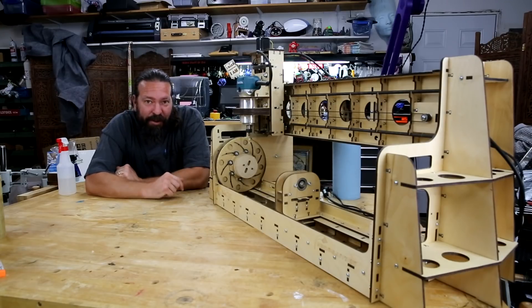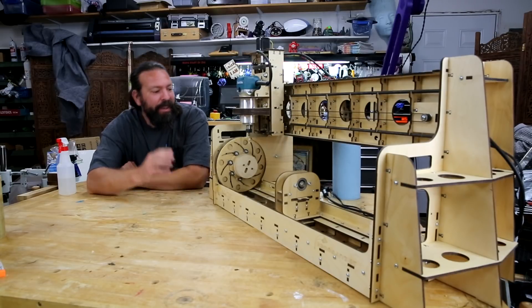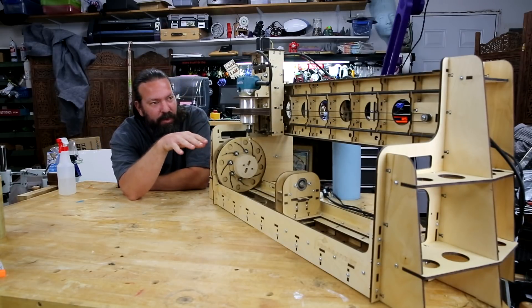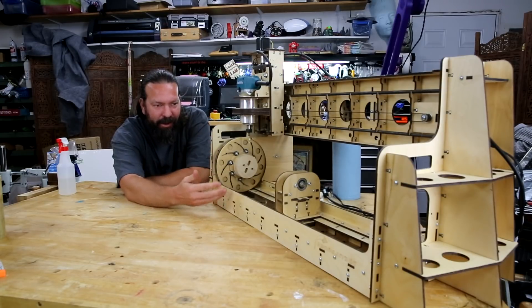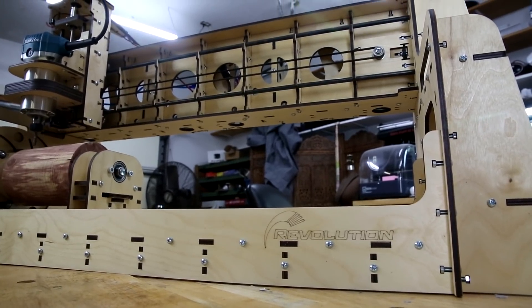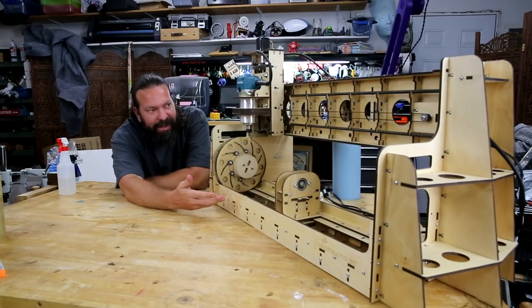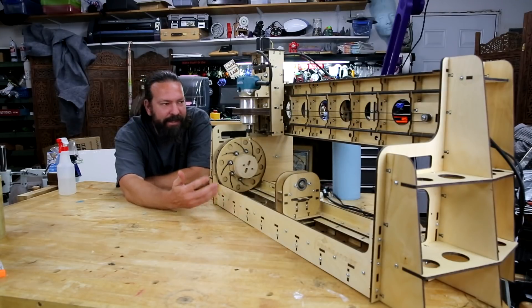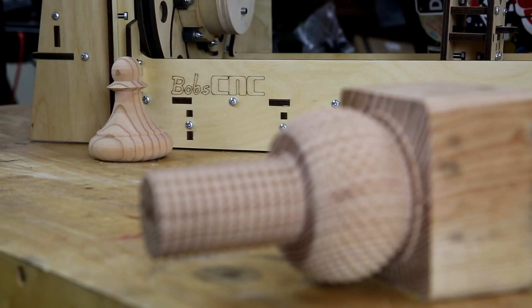This kit is from Bob CNC. They're not sponsoring this video — I'm going to return this kit to them as soon as I'm done. If you're unfamiliar with Bob's CNC, what they do is pretty interesting: they make CNC routers out of wood. They laser cut all of the pieces and send it to you flat-packed, and then you assemble it. At a glance it doesn't seem like it would work, but you can absolutely see in the results that it works fantastically.